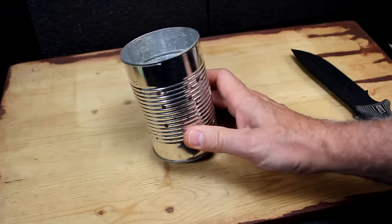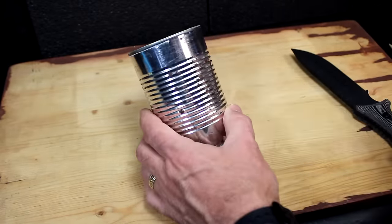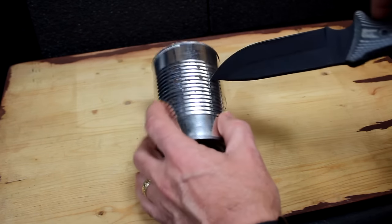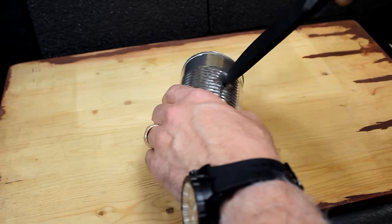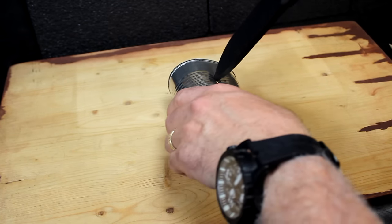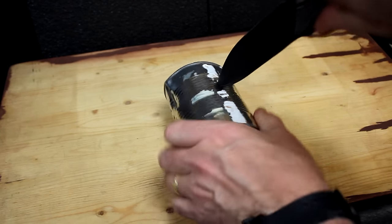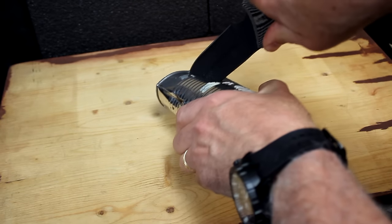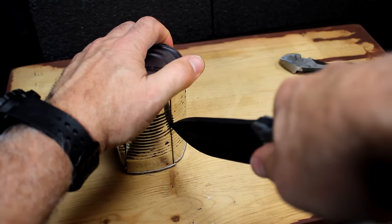A good empty can is easy to find, and once you use the contents you have it available to make a small cooking stove. Cut into the can with a pair of shears or a knife, cutting four sides equally in each quarter, going about halfway down the can.